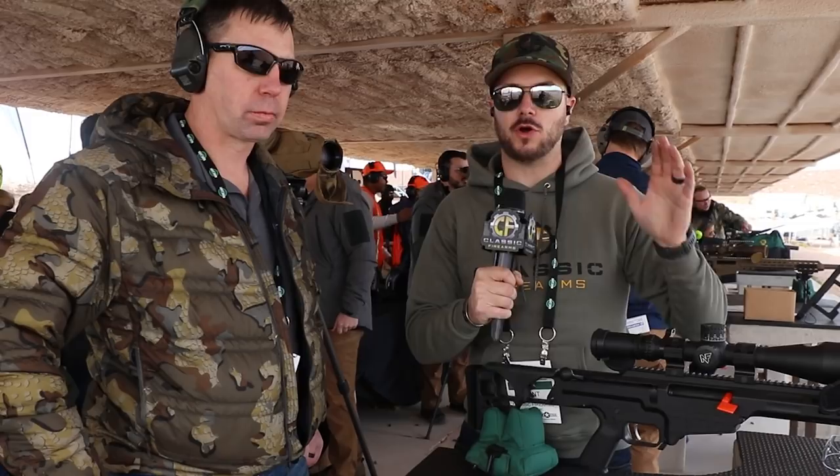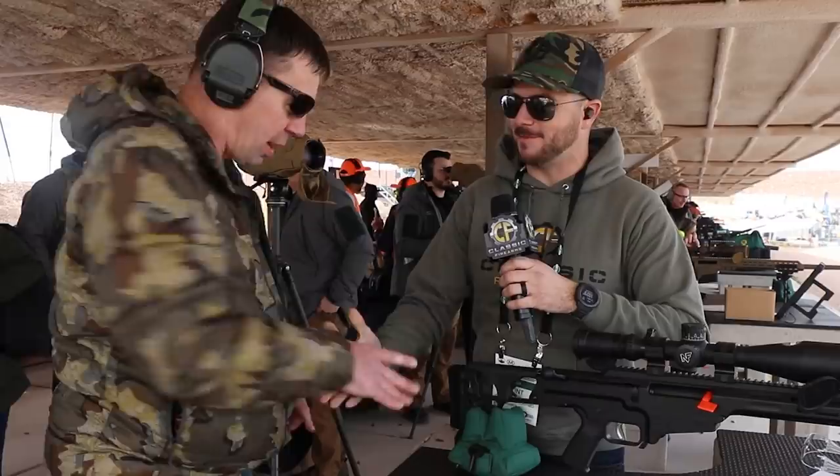Guys, check out Lewis Machine and Tool — LMT, of course. Now we're over here with a Barrett M-RAT. This is a rifle chambered in 6.5, and as cool as this gun is, we're actually going to be talking about the targeting system.